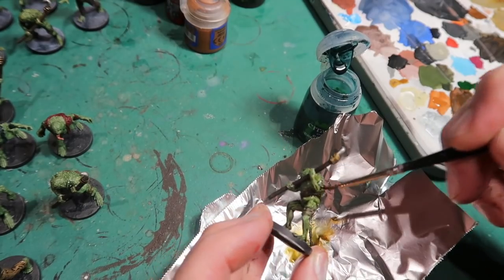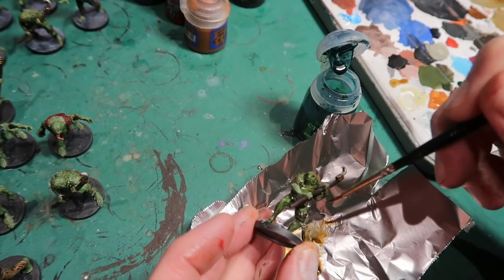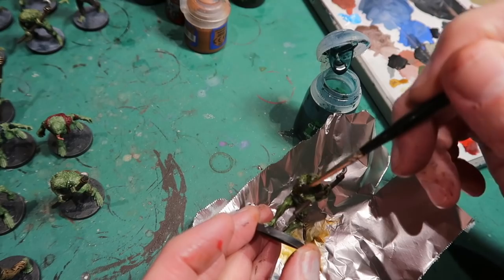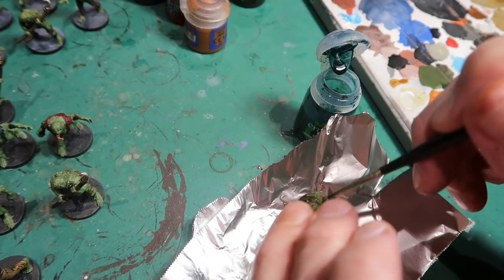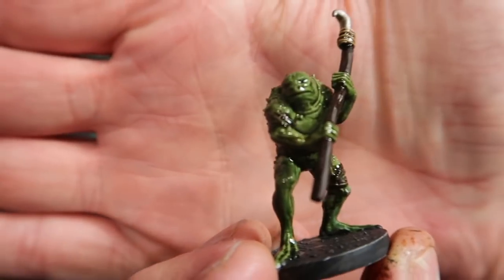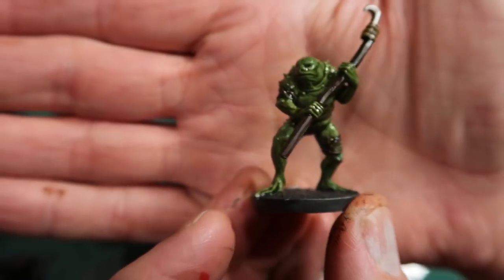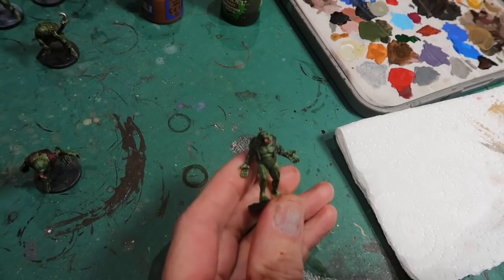You don't have to water down your washes - they're fine as is. But just remember to use a dry brush to soak up any areas where it pools too much. And there you go - there's the washed figure, and you can see how that wash has gone into the little recesses and added a bit of depth.